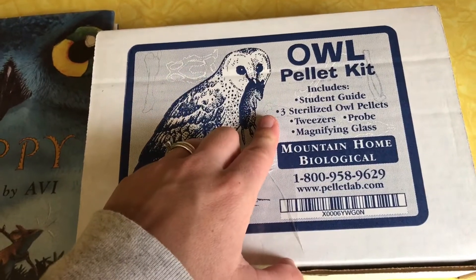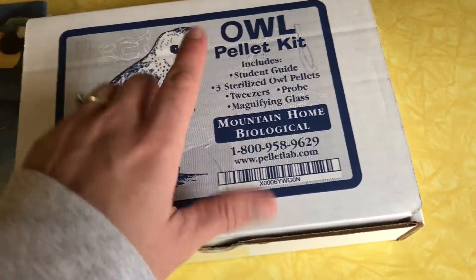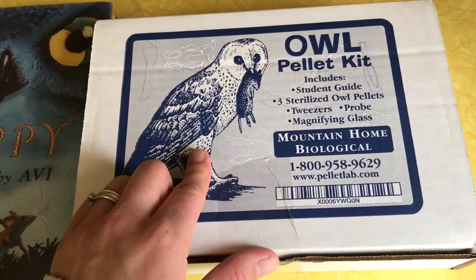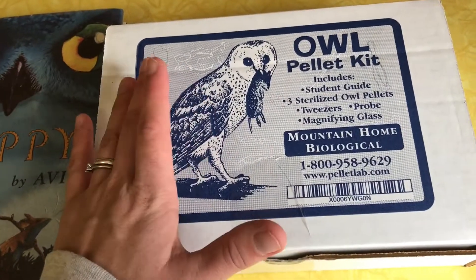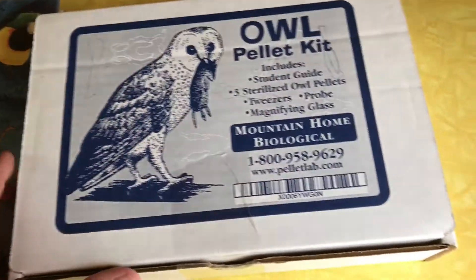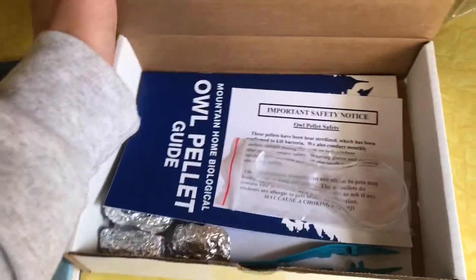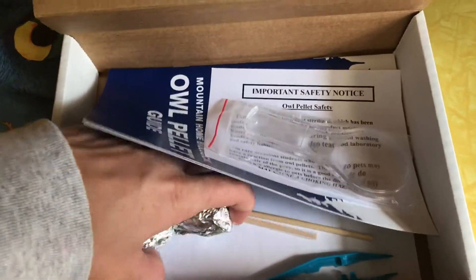I want to open it up on camera and go through it and show you guys what's in here. This is the owl pellet kit, and apparently it includes a student guide, three sterilized owl pellets, tweezers, a probe, and a magnifying glass. I ordered it from Amazon, but it says it comes from Mountain Home Biological. This was not the cheapest kit, but not the most expensive either — I think I paid around $22 for it. I can leave a link for it below in the description.